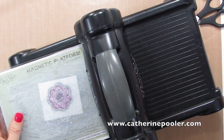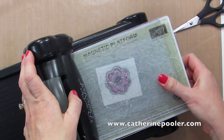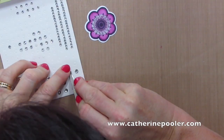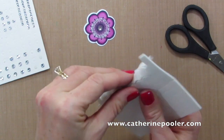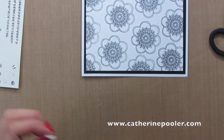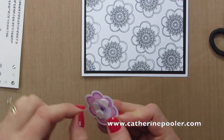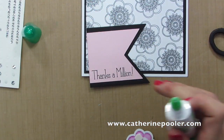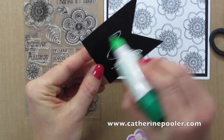Now that the flower is colored in, I'll cut it out with the coordinating die using my magnetic platform — that cuts out just perfectly. I'll add a rhinestone to the center, a couple of dimensionals to the back, and then pop it on the front of the card, which I've already prepared. I've added the black and white stamped piece and a layered banner — this is a Framelit set from Stampin' Up — and I'm using one of the greetings from the stamp set. There are a bunch of great greetings in there, and we'll just add that right on the front of the card.